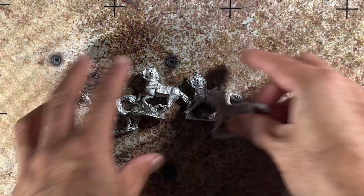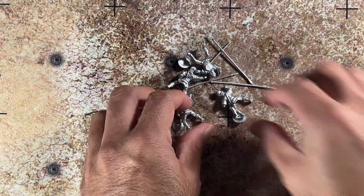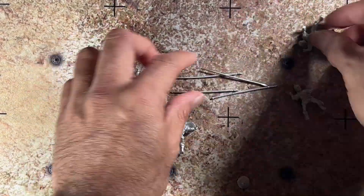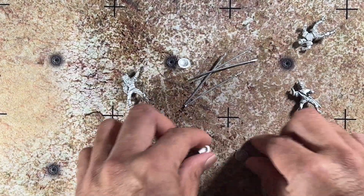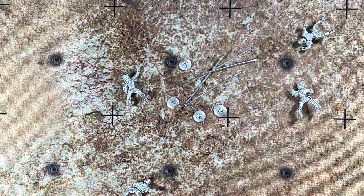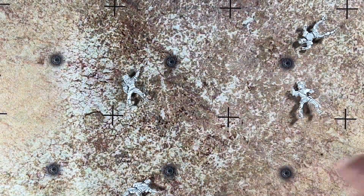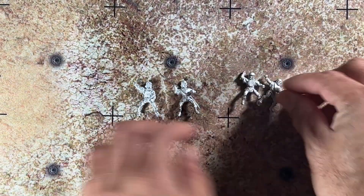Those are the mounts. You have a baggie with the riders, spears, and shields. Nothing too special about the shields — they're buckler-sized — and the lances and spears are nothing spectacular, but we do have the riders; I'll bring them up one at a time.